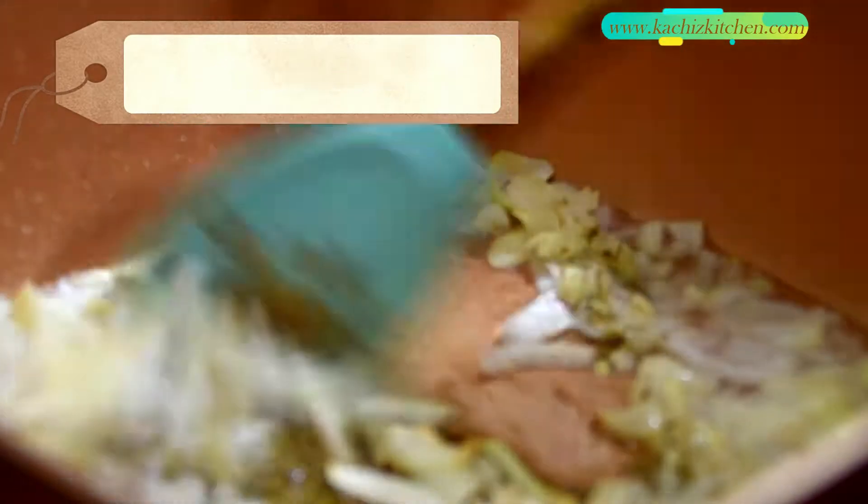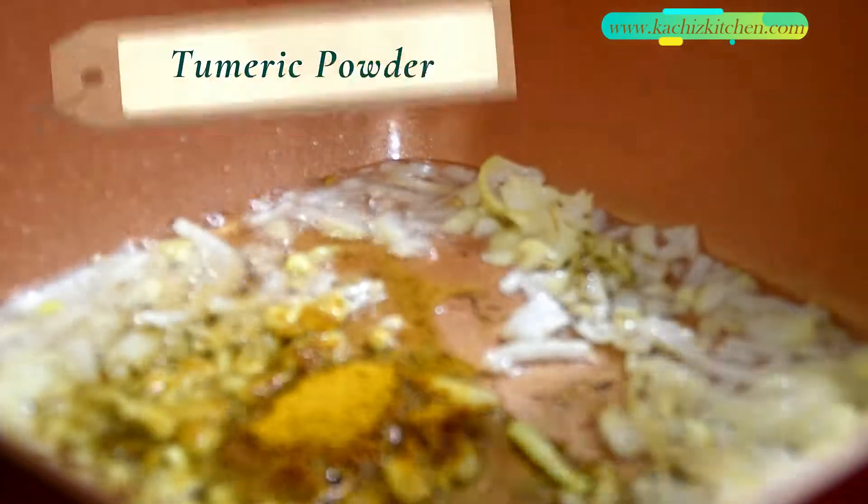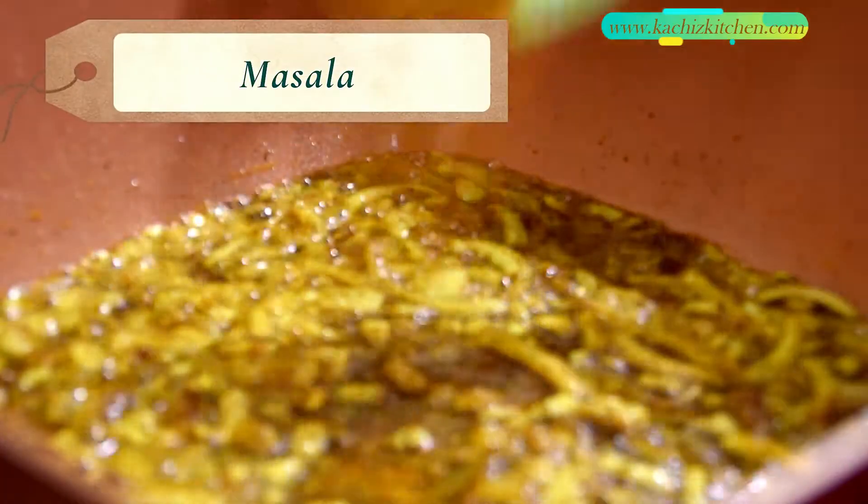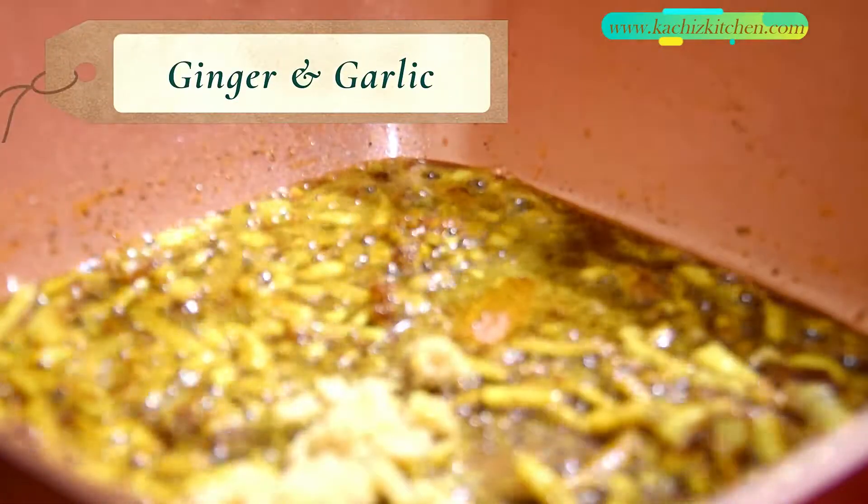Now in goes the thyme, cumin seed, and then the ginger and garlic.